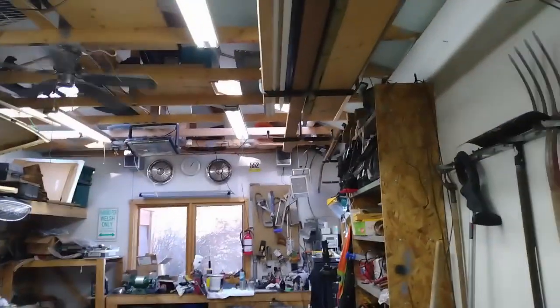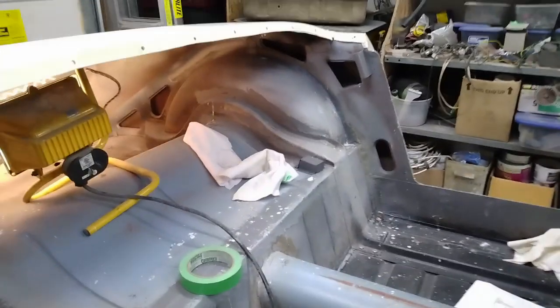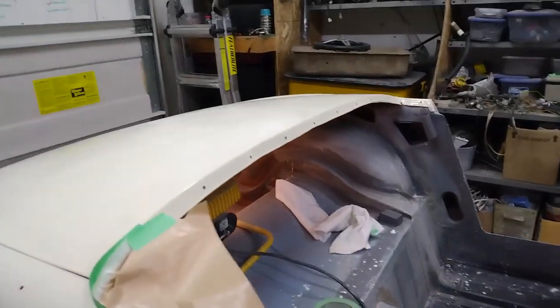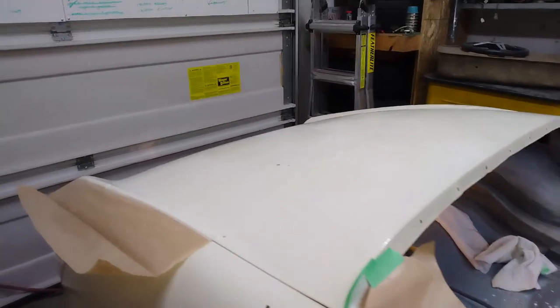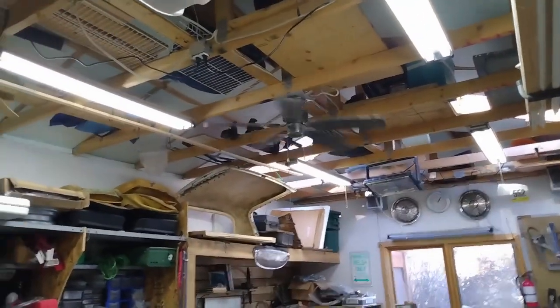I've turned my main heater off and I've turned that one off as well. I'm just going to unplug this light here before I get started. I'll throw my mask on and I'll crack the bottom of the garage door open just for a little bit of ventilation and just leave the ceiling fan going.